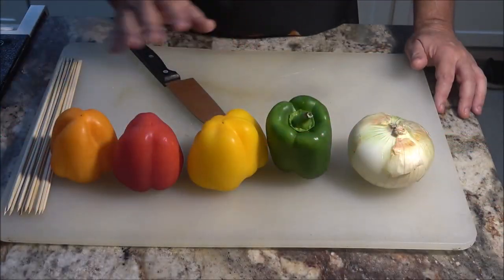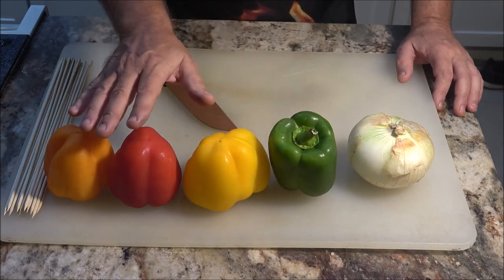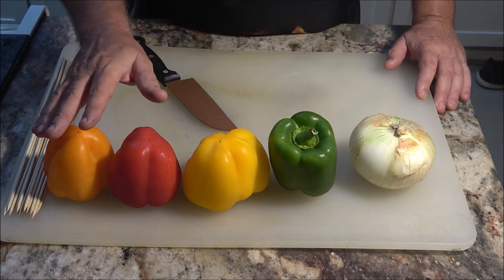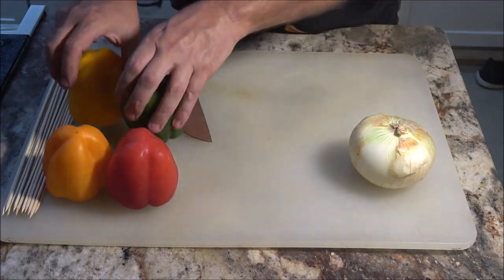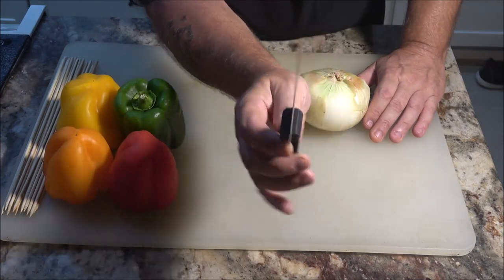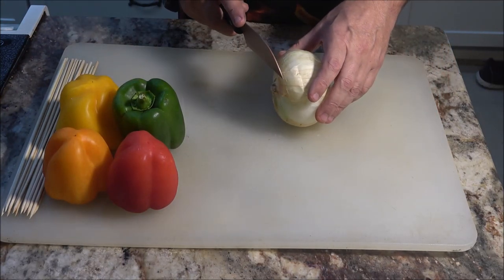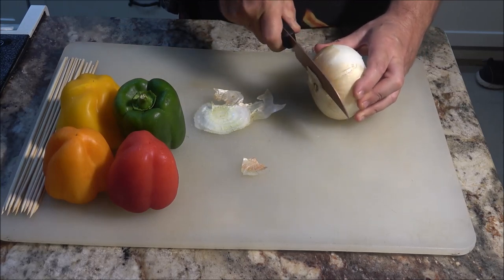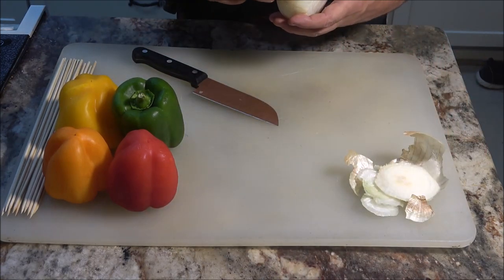Okay, so first of all we're going to start off cutting up our vegetables. We have orange, red, yellow, and green bell peppers. We have an onion here, and I have one more of each if I need them. First thing I'm going to start with is the onion. This knife has been amazing — I've never sharpened it and I've had it about four years now. So first thing I'm going to do is peel our onion back a little bit.